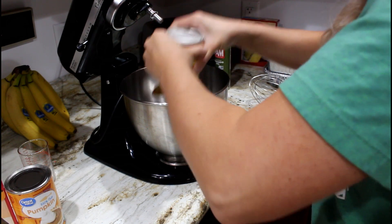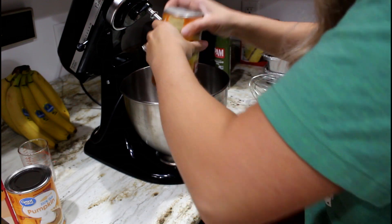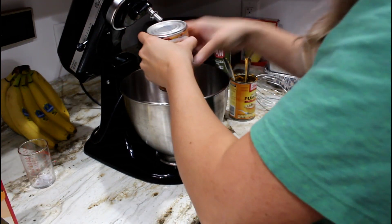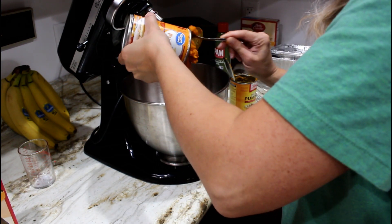Make sure your oven is still preheated to 350. Then combine your pumpkin, milk, ginger, cloves, sugar, eggs, and cinnamon in your mixing bowl.